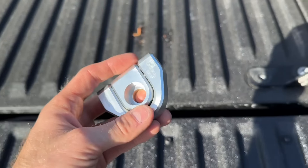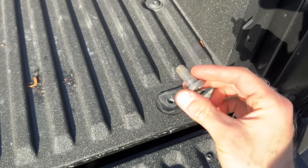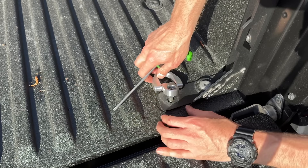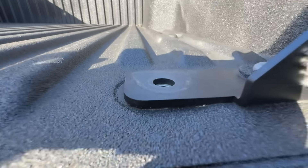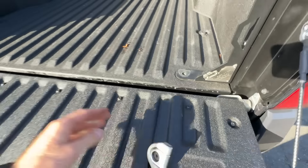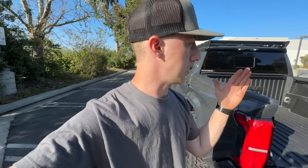Last thing to install here are the D-rings, using the factory hardware from the truck. I ran into a snag — I have the bed stiffeners on here and I can't install the D-rings with them on because it's creating too much height for the threads on the hardware to catch in the bed. So I have to get home now, remove the bed stiffeners, and then complete the install of the D-rings.